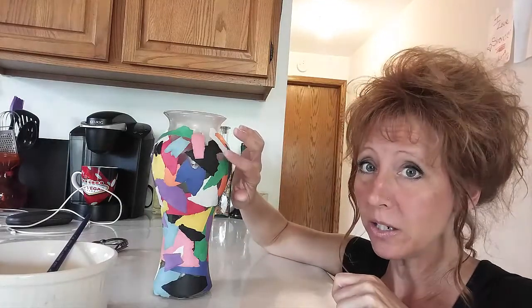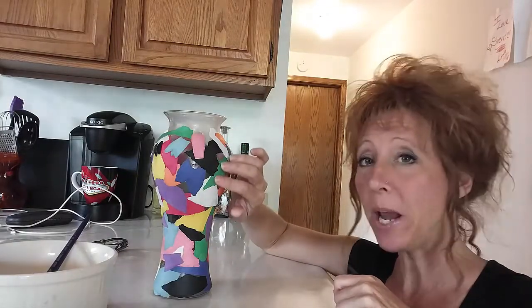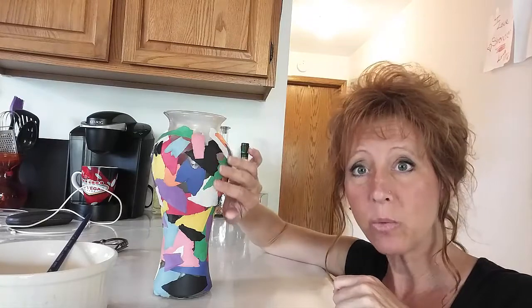Here's another option. You saw in the earlier part of the video that I had Kennedy taking a paintbrush, and what we did is we painted the glue onto the vase, and then we stuck the pieces of paper down and then pushed it with our fingers.